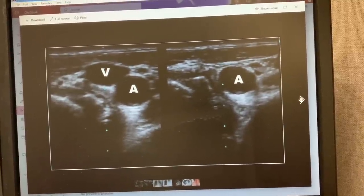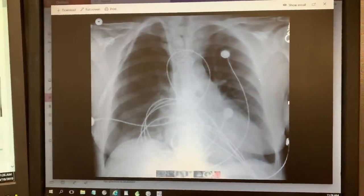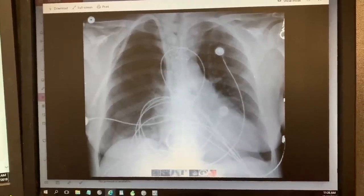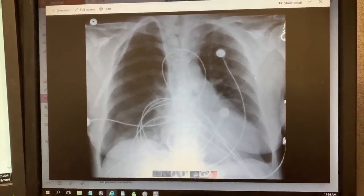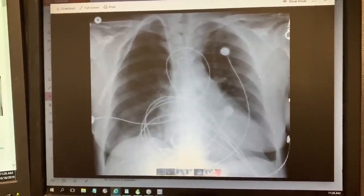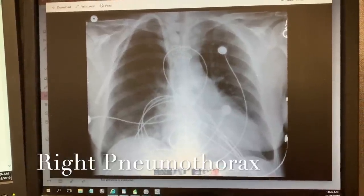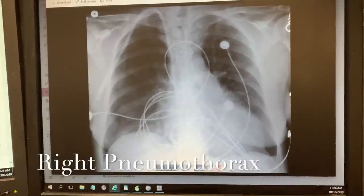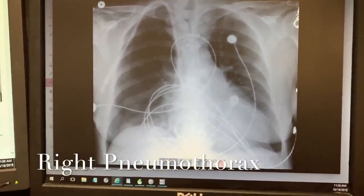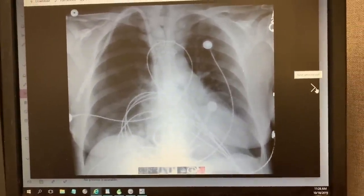Let's take a look at some complications that can happen when putting in a central line. One of the complications is a pneumothorax. That's why after every central line, we order a chest X-ray to make sure there's no pneumo. Right here you see the pneumothorax.